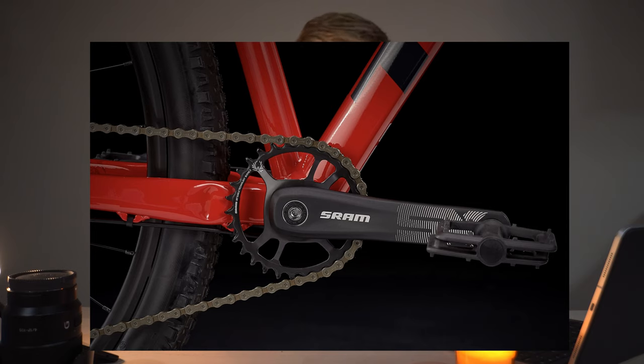The Marlin 8 keeps the same frame but changes almost everything else. Shifting moves to SRAM 1x12, giving you massive range — all the lows and highs you need. It's a true 12-speed mountain bike drivetrain. You also get a RockShox Judy fork with air, so you can customize it for your weight and adjust rebound control. The tires are all Maxxis Ardent Race — their go-to race tire. The geometry, 100mm of front travel, and frame are all the same across the Marlin lineup; you're just changing the quality of parts.